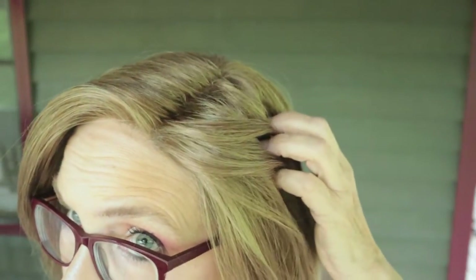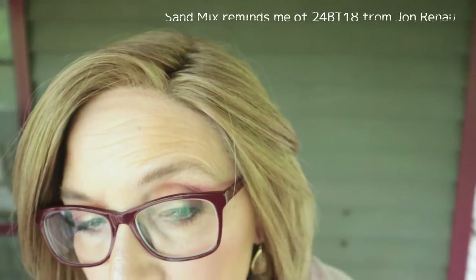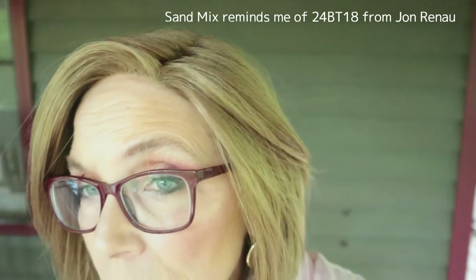This was on clearance. Sand Mix is not a rooted color. I'm not sure how this is coming across — this is late in the afternoon — but it is a blend of light brown, medium honey blonde, and light gold blonde, so it would lean slightly warm. It's a really pretty color. It's just not as highlighted as, say, what I'm used to in Belle Tress.